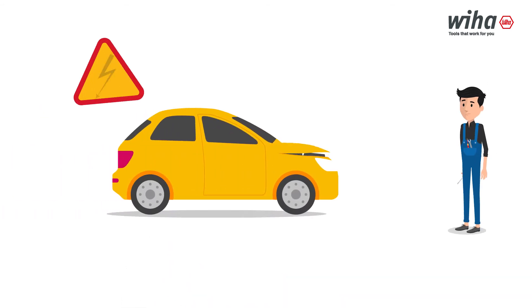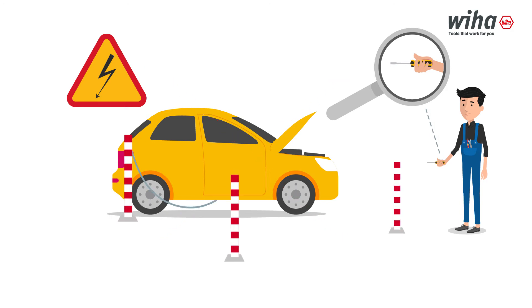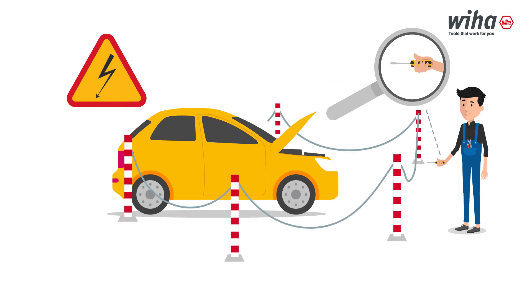It is important to have no cross-contamination in your workshop. Always keep non-insulated tools out of the designated electric area and follow the safety instructions of all equipment.